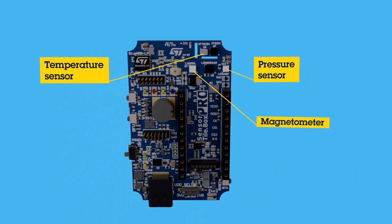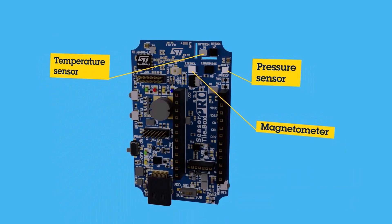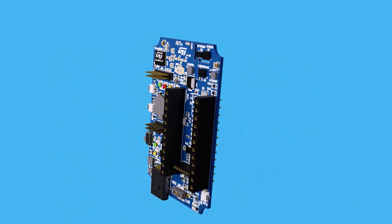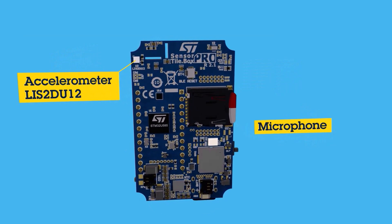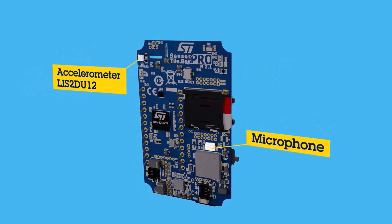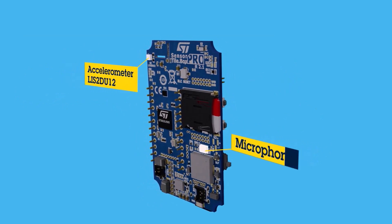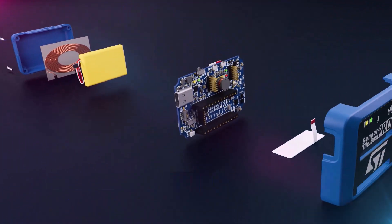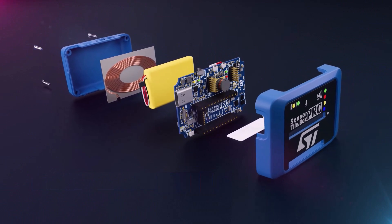Additional sensors include the LPS22DF pressure sensor, the STTS22H ultra-low-power temperature sensor, the LIS2DU12 3-axis low-power accelerometer, and the MP23DB01HP digital microphone. In addition to these sensors, a DIL24 expansion port is easily accessible and is compatible with all of our STEVAL MKI sensor adapter boards.